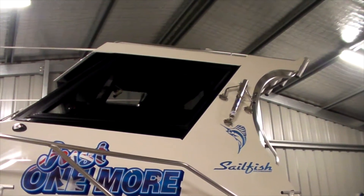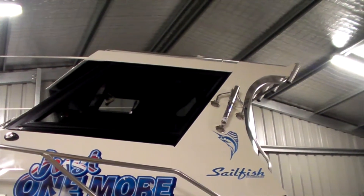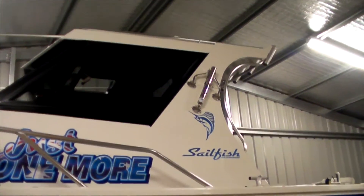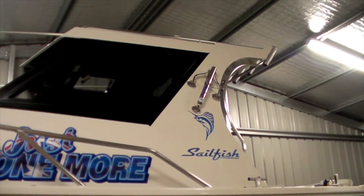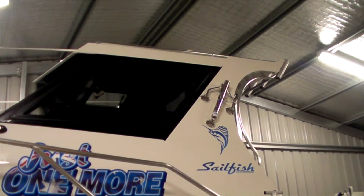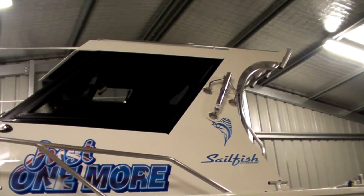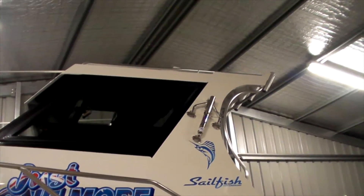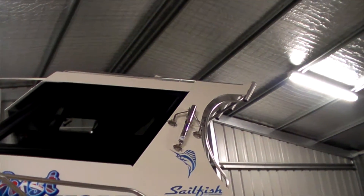We've also added the RELAX riggers. Had RELAX on the last boat — once again sticking with that brand, they've been excellent. Their after-sale support is second to none; on the one or two times I did deal with it, they were excellent. These riggers are a lot easier than the last boat as well — they just drop down and fold back up, so it makes life a little bit easier.